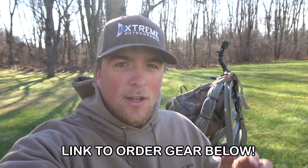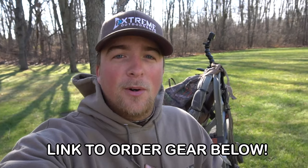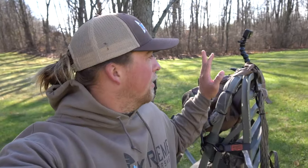Also, if you are interested in buying any of my merchandise, I got hats and sweatshirts — it's starting to get cold so make sure to go pick up a sweatshirt. I would really appreciate the support. But let's get right into the video and show you guys how to set up the climber tree stand and how to use it.